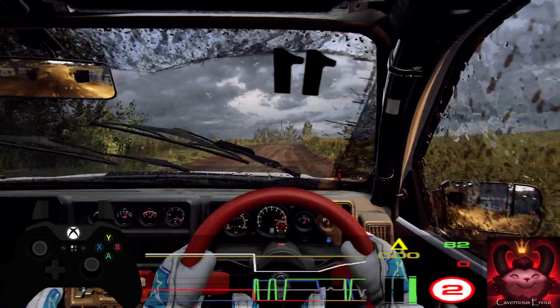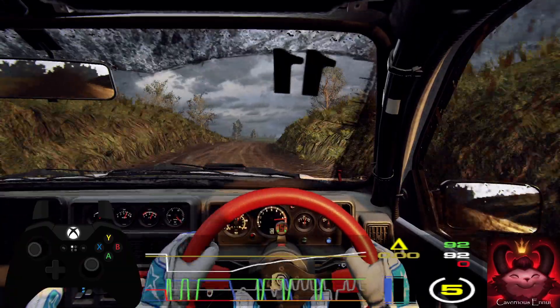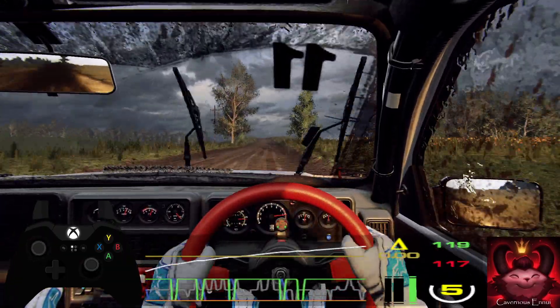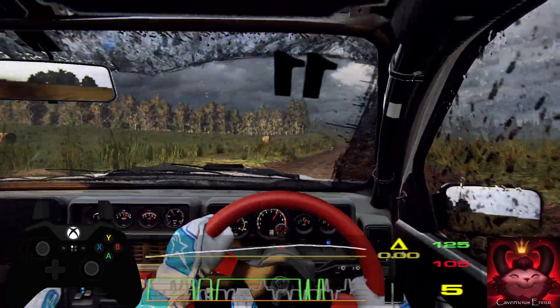6 right long, opens of a crest, 30. Flat right and flat left of a crest, 120. 6 left of a crest, very long, 60. 6 left of a jump, opens long, 80.